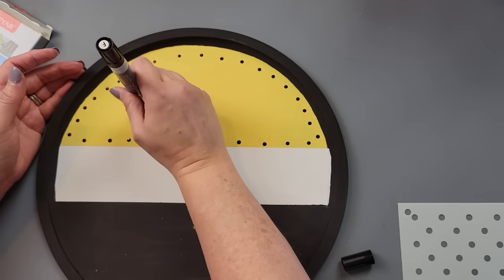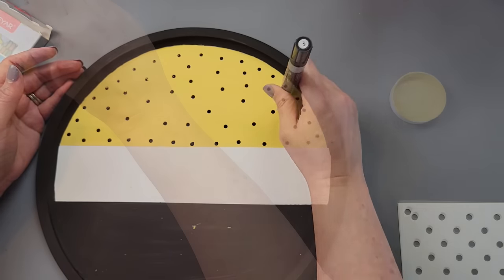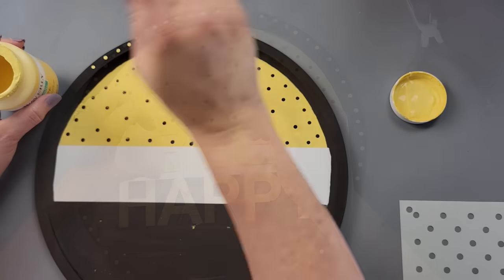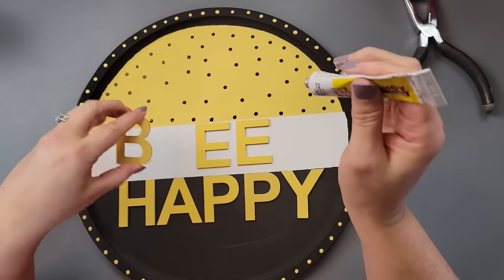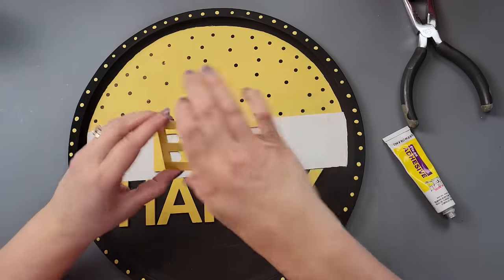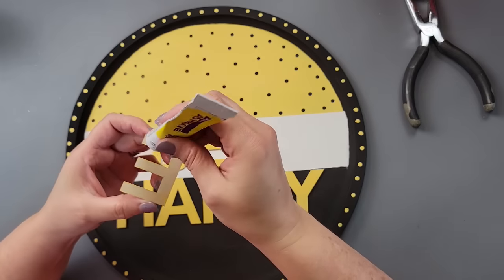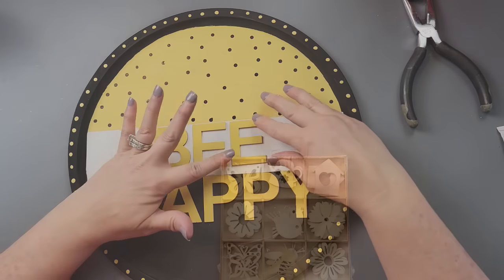Once dry, I used my black paint marker to make polka dots along the yellow section, and the back of my paint brush to make yellow polka dots around the edge of the pizza pan. I also got these three or four-inch wood letters from Hobby Lobby — they come in a pack, around $15 but get them 40% off. I used fix-all glue to glue those in place.